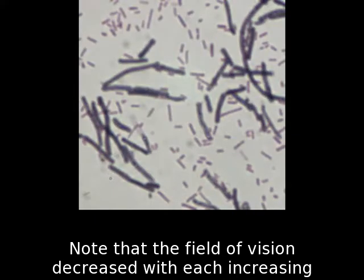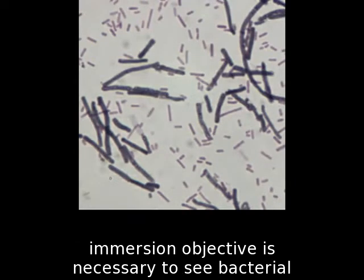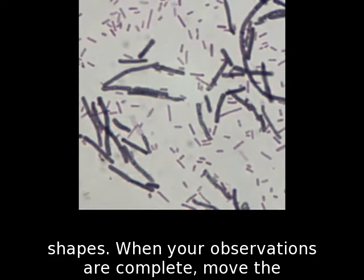Note that the field of vision decreased with each increasing magnification. Note the shape and size of the cells. The oil immersion objective is necessary to see bacterial shapes.